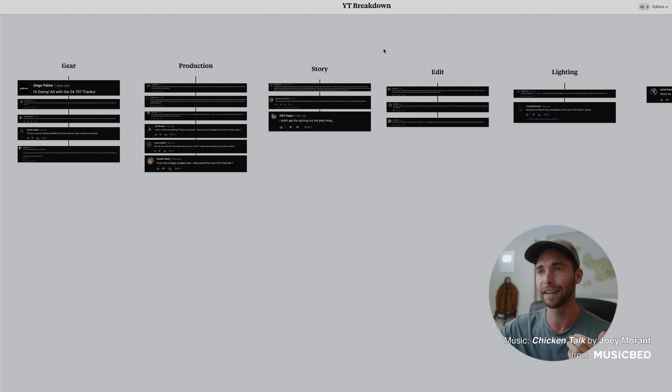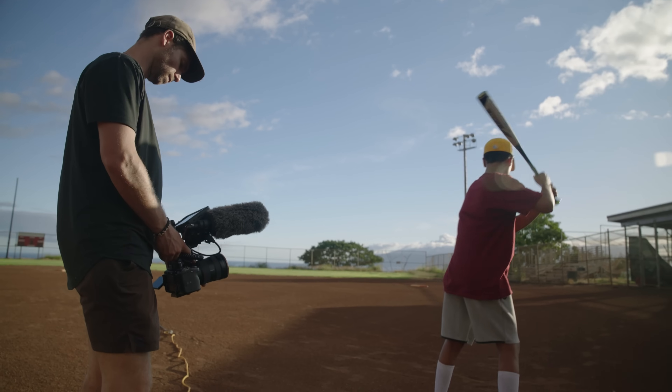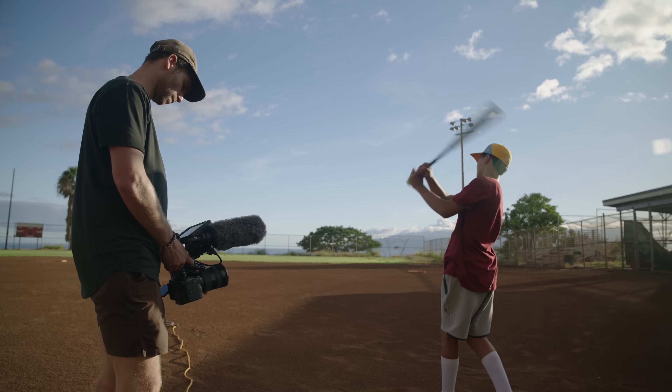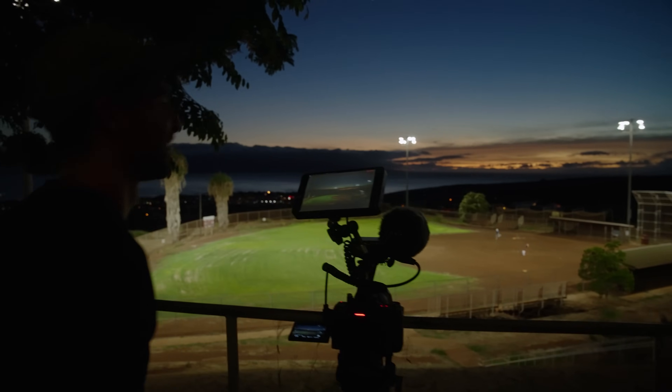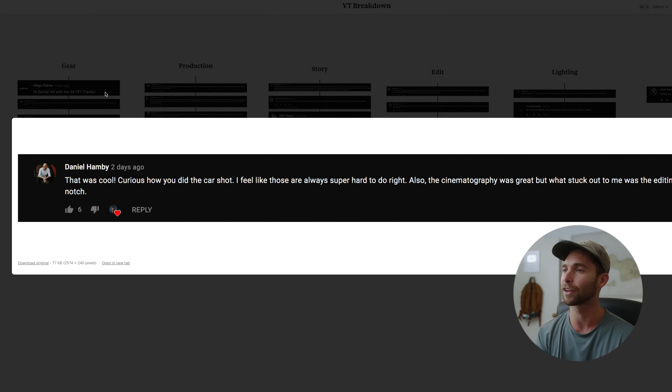Let's do gear first because it's easiest and I want to get it out of the way — it's my least favorite topic to talk about. All of this was shot with the Sony 24-70 on the Sony FX3 with an eighth of black Pro-Mist filter on the front. There was one shot that uses the Sony 20mm, which was the shot inside the trash can where the camera is looking up at our character Marley.